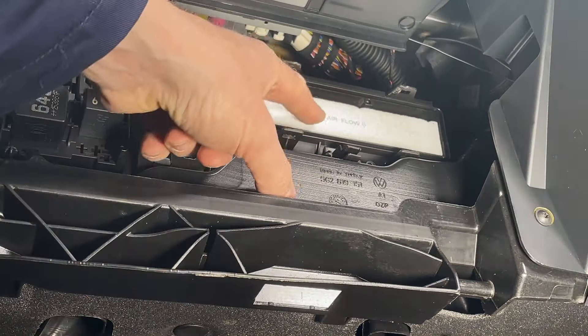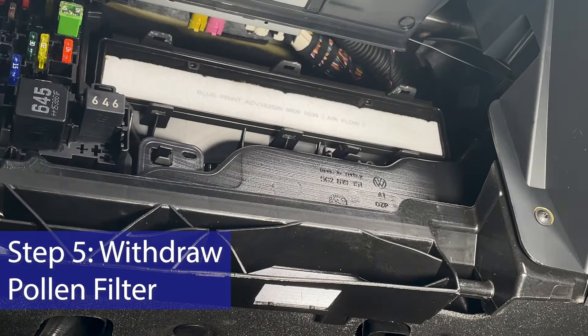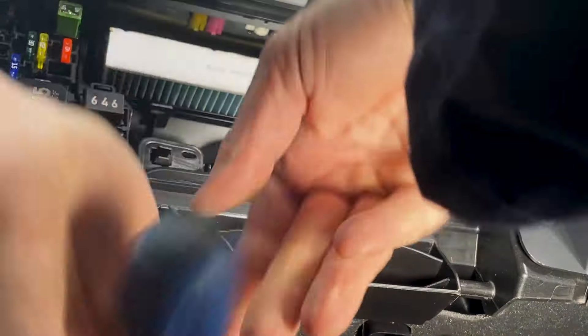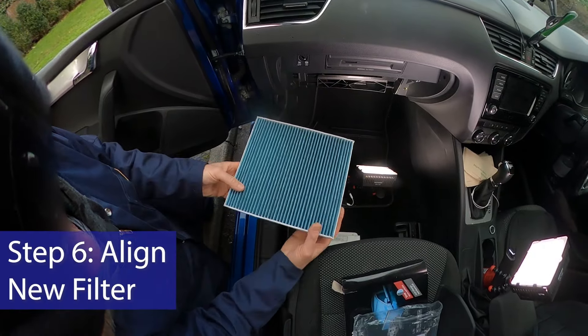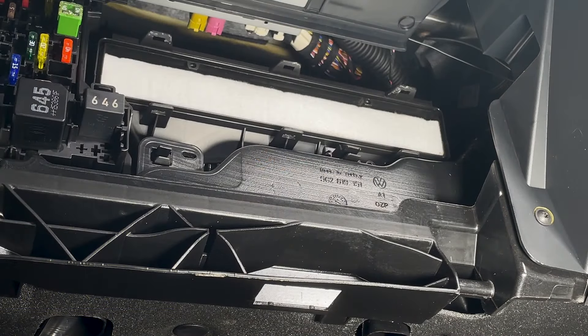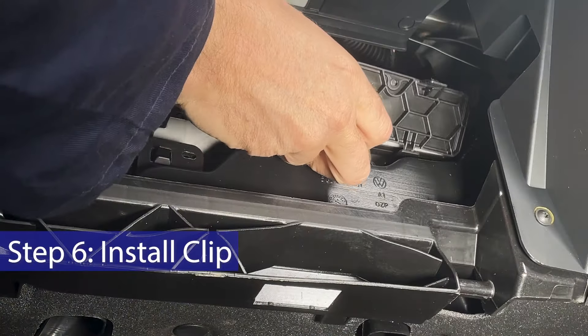You can see on the old one it has an airflow direction, so make sure the airflow is going downward when you put the new one in. The airflow is marked on the new filter — it says down, and it goes in like this. Then get the new cover on — it just clips into place.